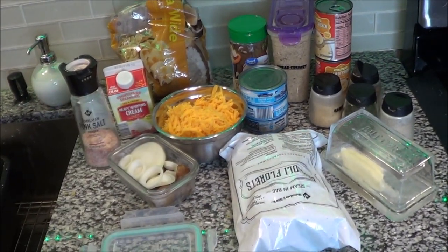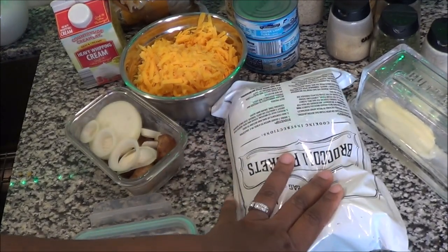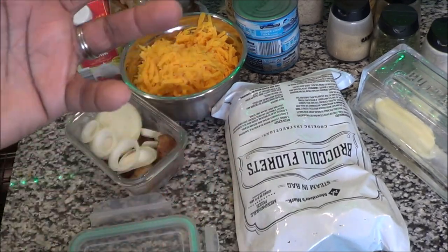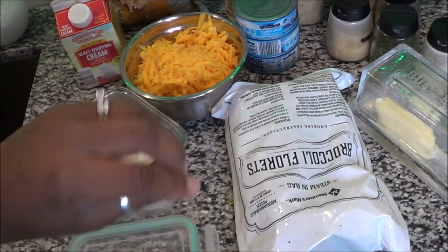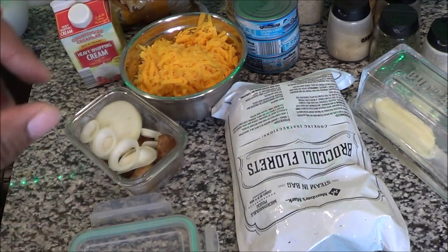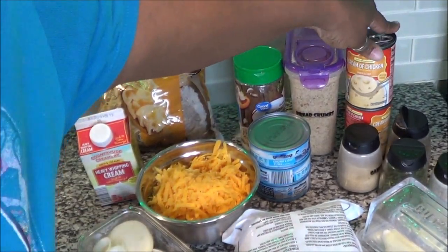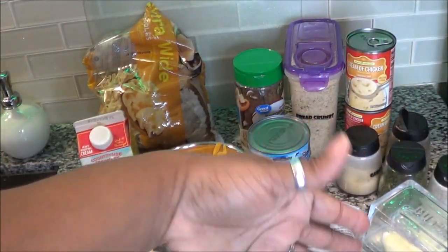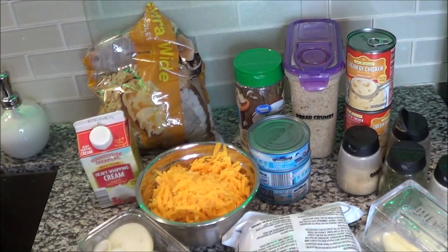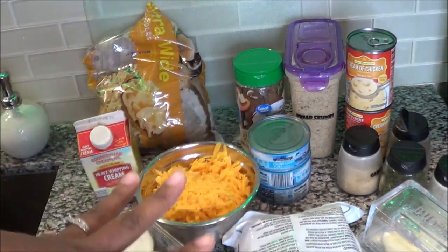I just wanted to come back really quick before I start the voiceover. These are broccoli florets — my parents and my children really don't like peas, so I usually use broccoli or corn. If I did use peas it would be very minimal. We're going to be using broccoli. Also, I had two cans of cream of chicken — we don't eat chicken usually, but I don't want to waste it since it's already in my cabinet. All of this will be in the description box below.